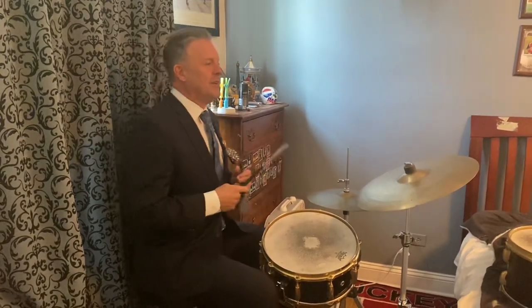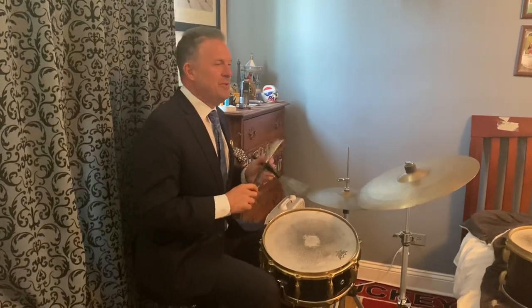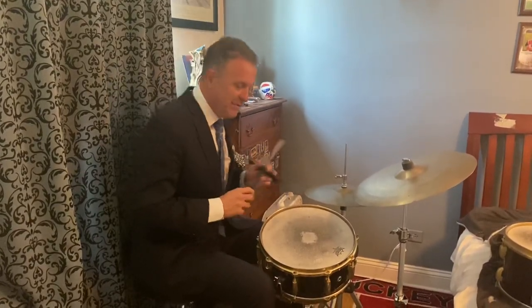Welcome jazz lovers around the world. My name is Joseph Farnsworth. Today is part two — ballads, playing brushes by the masters. We have Louis Hayes, Fennell Fournier, Idris Mohamed, Roy Haynes, and my old roomie Jimmy Lovelace.